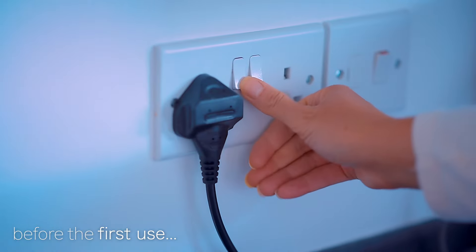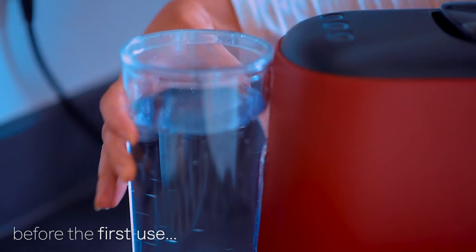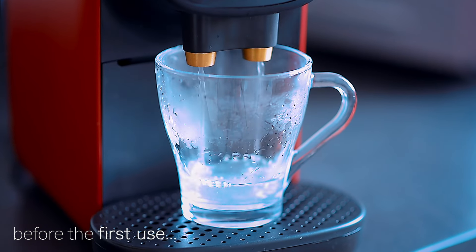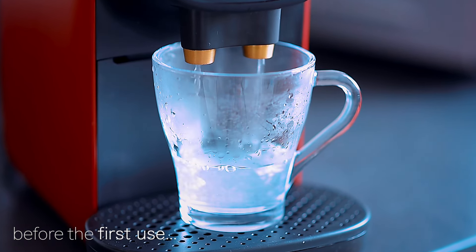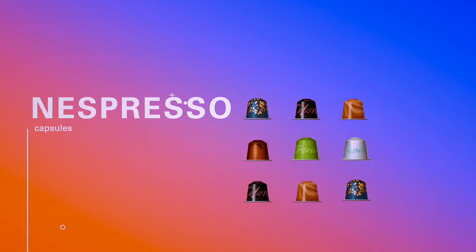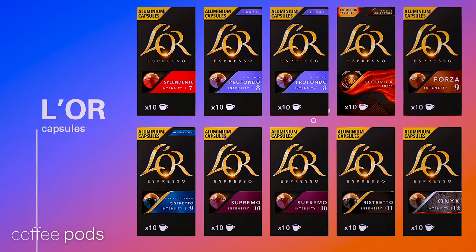The L'OR Barista is compatible not only with the new L'OR Barista XXL capsules and L'OR Espresso single shot capsules, but it's also compatible with coffee pods from brands such as Nespresso and other compatible pod options.